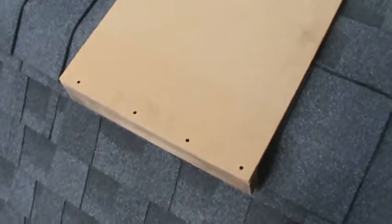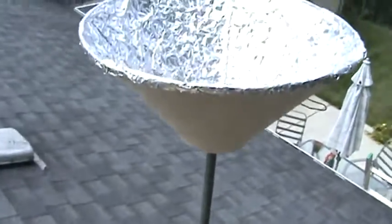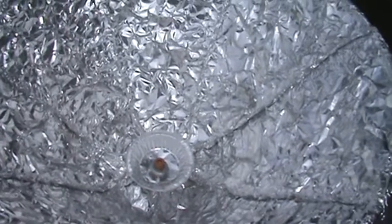Here we are on top of the roof. There's a platform, and here's our collector again. Now it's aluminum foil crumpled up, so we got lots of collection points. Very light coating of graphite on top of the aluminum foil first, and all coated with enamel.